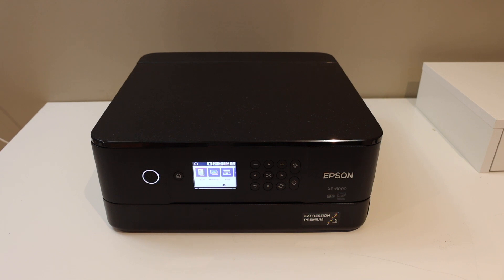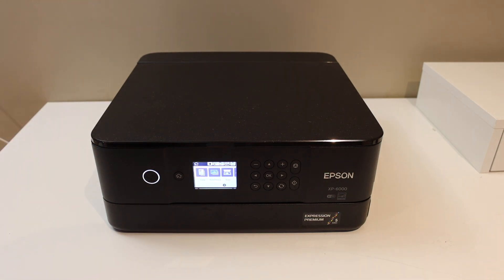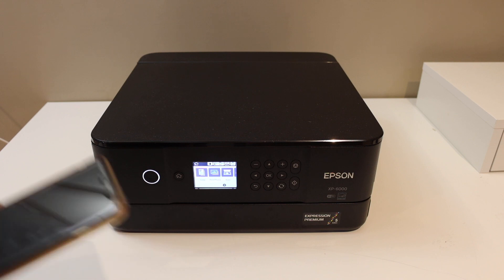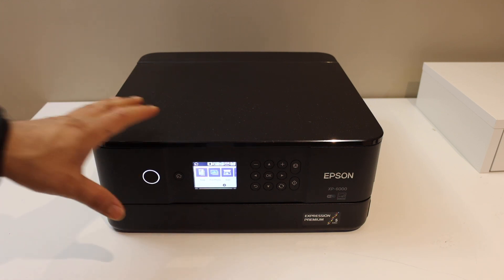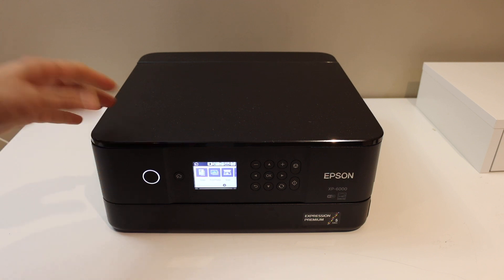In this video I'm going to show you how to do the Wi-Fi direct setup of your Epson printer and how to connect with your device such as iPhone for wireless printing and scanning. The first step is to switch on the printer and go to the control panel. This is the inbuilt Wi-Fi of the printer — it is not your home or office Wi-Fi.